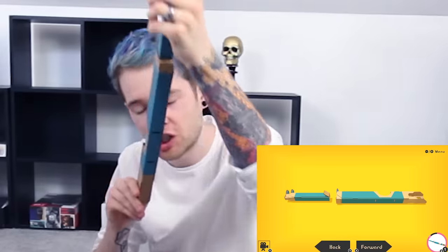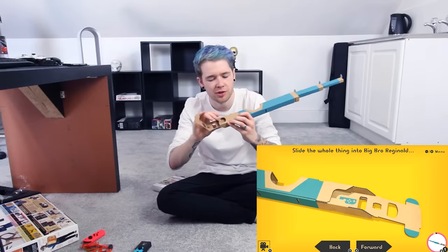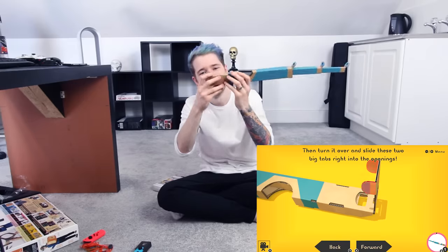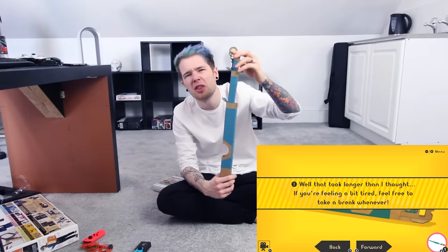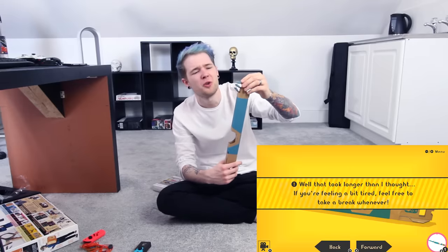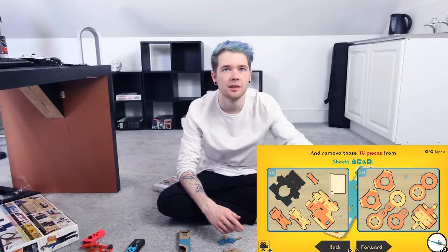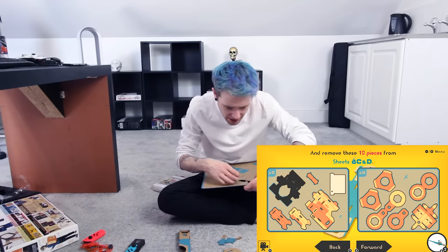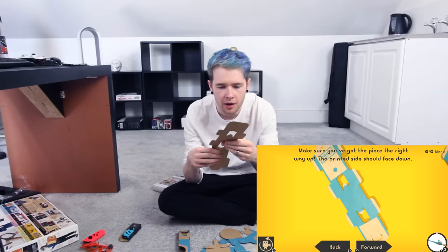Now we need to put this part in here. I see — there's like tabs, more tabs. I can imagine it already. That took longer than I thought. If you're feeling a bit tired feel free to take a break — no, I want you to come over there? Absolutely not. Let's go. Oh my goodness, ten pieces plus five — fifteen pieces to this thing.